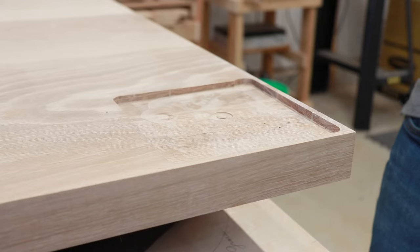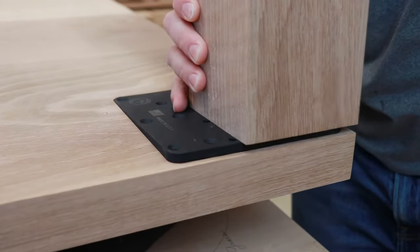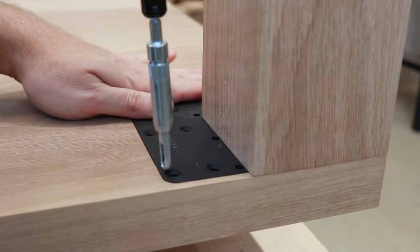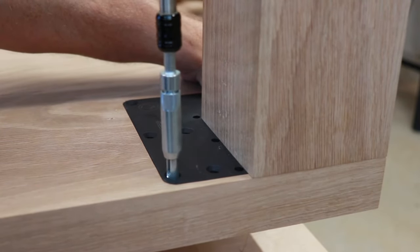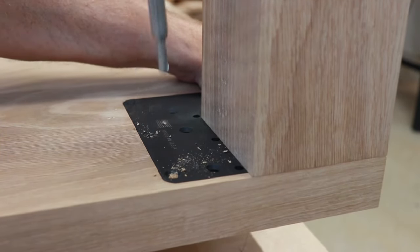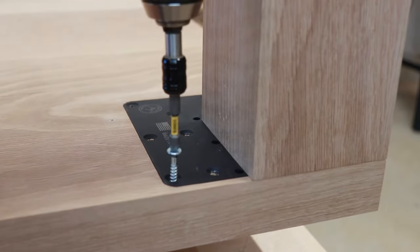Now that we've attached the tenon, it's time to place it in the mortise. To secure the tenon in the mortise, you will first need to use your self-centering bit to drill some pilot holes. Then insert your screws and tighten them down.